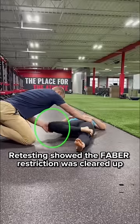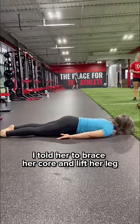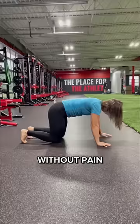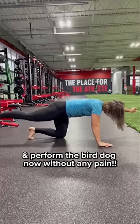Retesting showed the Faber restriction was cleared up and then we got back down to the floor. I told her to brace her core and lift her leg. She was now able to extend the leg much higher without pain and perform the bird dog without any pain.